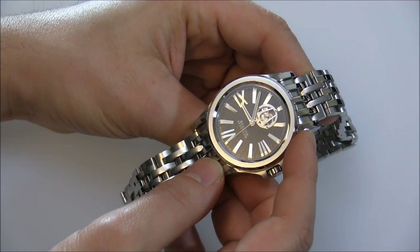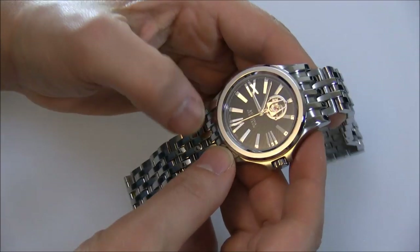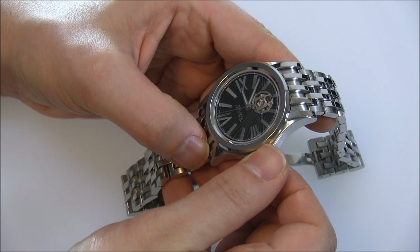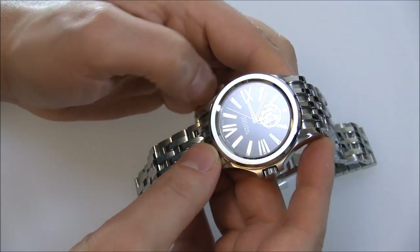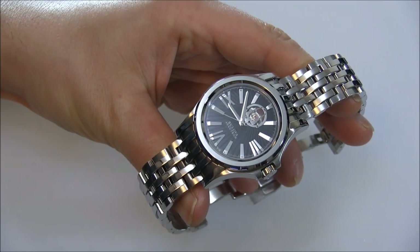This is the Bulova Accutron Kirkwood, available in various different styles. This particular model retails for $1,195, and you can see the full review on Blog2Watch soon.